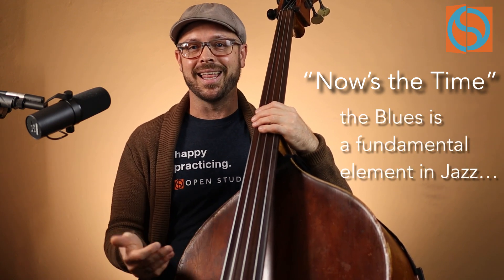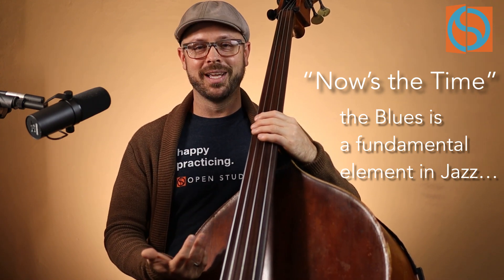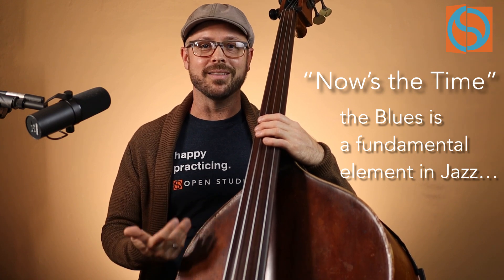The blues is foundational and fundamental to playing jazz. At any given point if you're on stage, a blues could get called and you better be ready. Knowing the blues and being able to play over the blues is a kind of bellwether for where you're at in your development. As we get more familiar with the form and the language and history of the music, the better we get at playing the blues, which also transfers into playing other songs and standards. Learning the blues — super crucial.